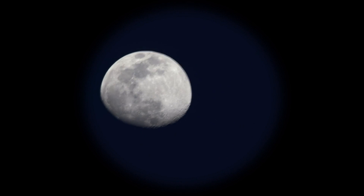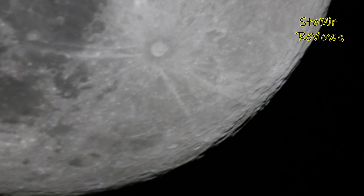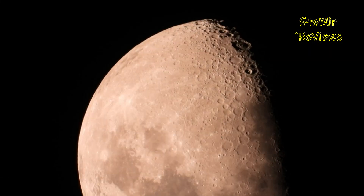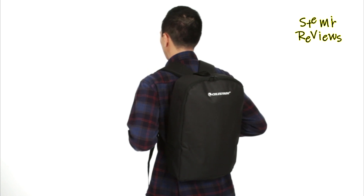A beginner's telescope is a user-friendly optical instrument designed to introduce astronomy enthusiasts to the wonders of the night sky. Equipped with basic features and ease of use in mind, it enables newcomers to explore celestial objects with simplicity and clarity.